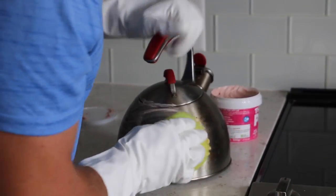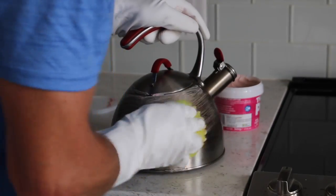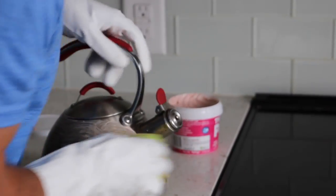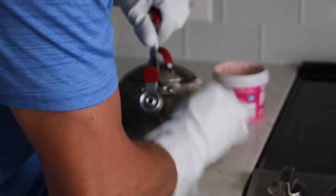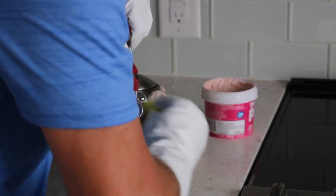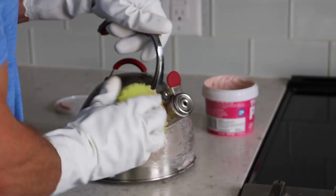A lot of the cleaning stuff we've been showing uses baking soda, and people say it gets into everything and you can't get it out — you have to use toothpicks to get it all out. Well, the Pink Stuff is a paste, so it'll stick to the walls of something and won't fall down. You don't have to mix your own, it's quick, you don't have to wait. With baking soda or vinegar and baking soda you have to wait a little bit.